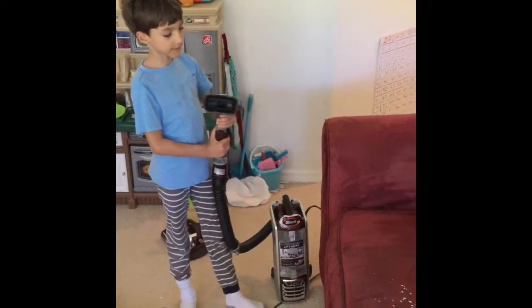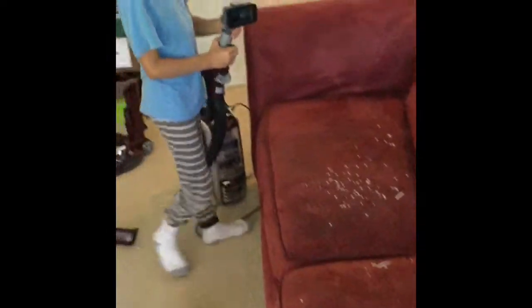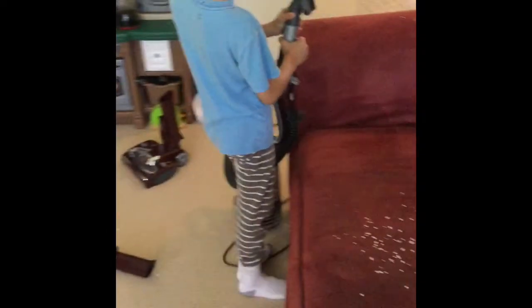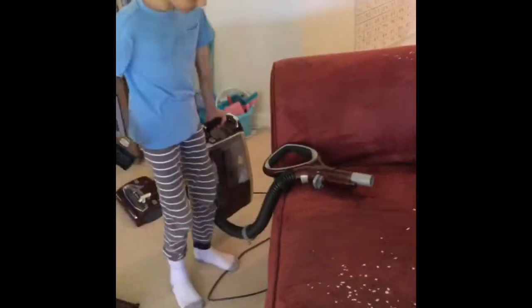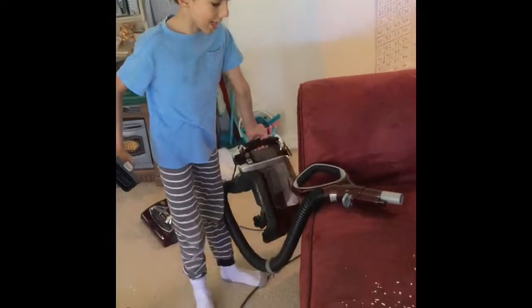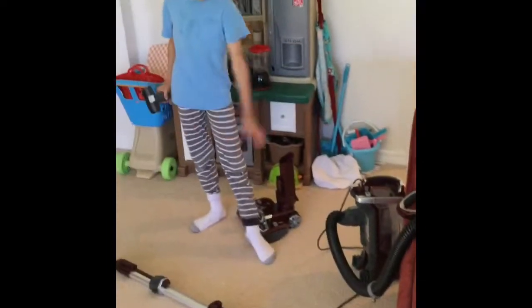Hey everybody, today I'm going to be showing you cleaning up this dirt. And as you can see, I already put it on and took it off from the nozzle. This is actually a back — I made this into a handheld thing here by taking away the power head and the wand.